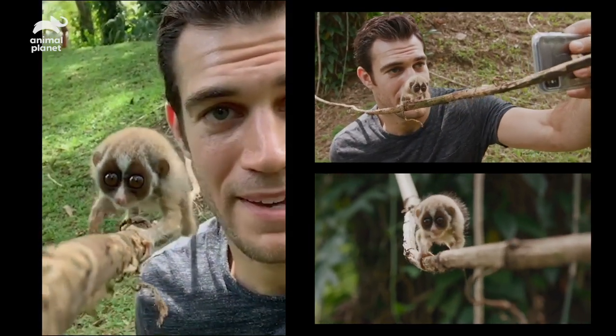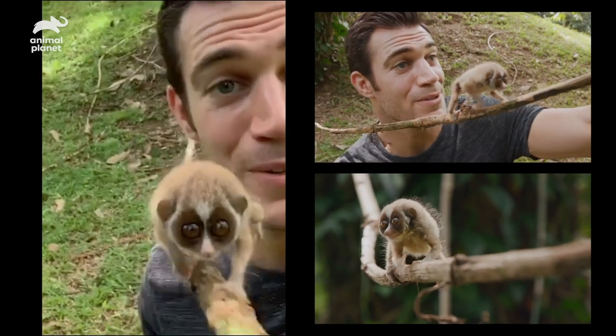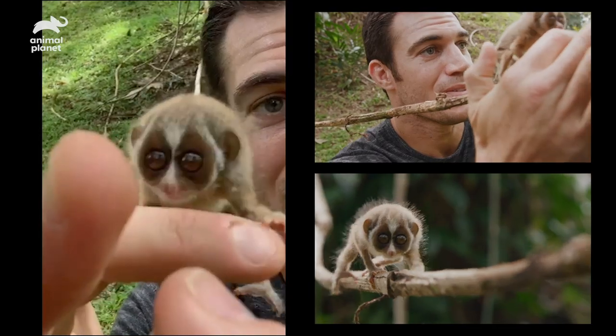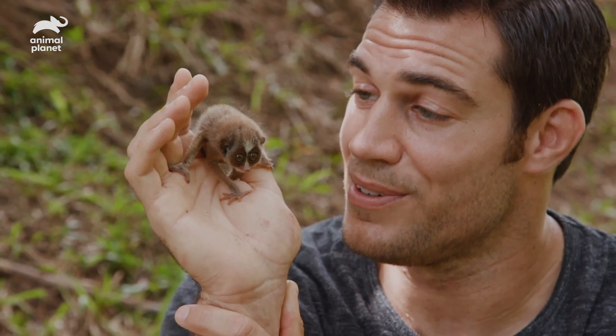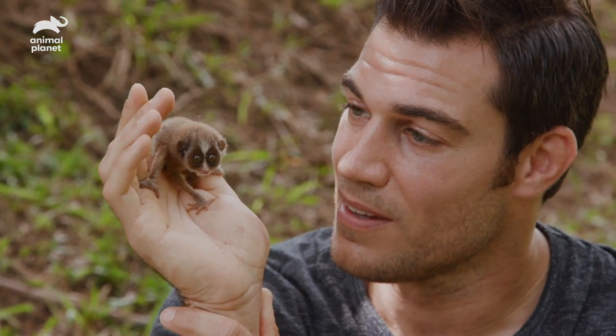Coolest 34th birthday ever — I'm gonna hang out with this slender loris. This is the first time this little guy has been climbing and he's doing so well. I know you had a rough go, dude, but you are just cute as the dickens. I've gotten the special opportunity to get to work with him, spend some time with him, evaluate him, and I even get to feed him.